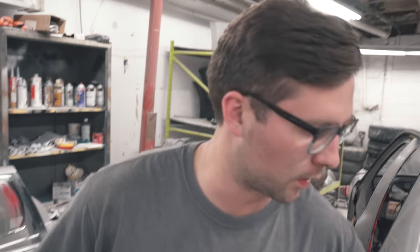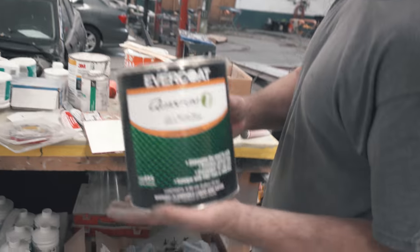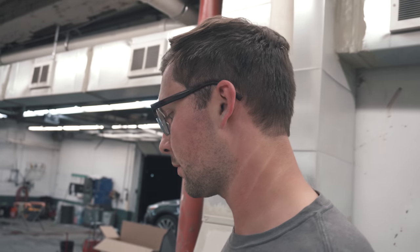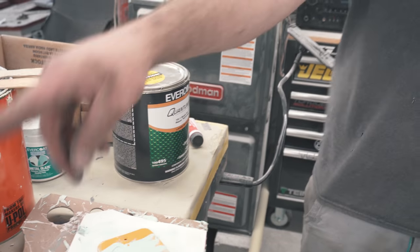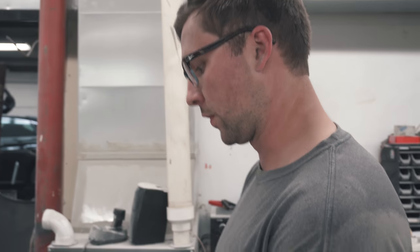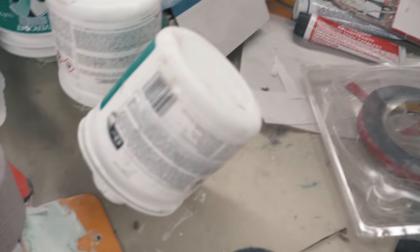Blow them off to get all the dust out of the crevices so your body filler has better adhesion to the panel. Some people like to wipe it down with wax and grease remover. For this we're using Evercoat Quantum One — you don't need to grind it before you skim it. That'll be for the antenna hole and the big dent on the quarter. For all the other ones I'll be using Metal Glaze, just a finishing putty. This is thicker, better for filling large holes and cheaper. Metal Glaze is more watery, has a better finish after you spread it, and fewer pinholes.